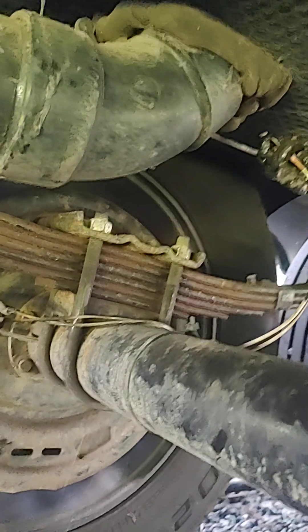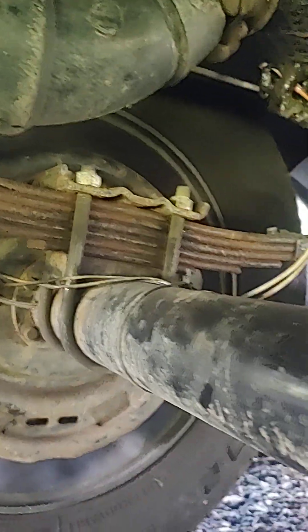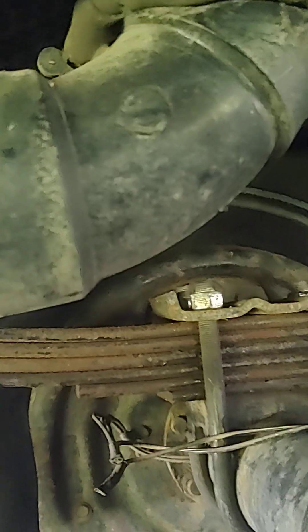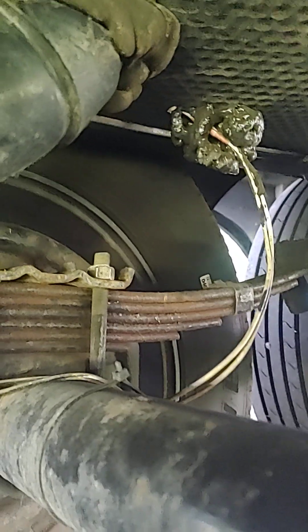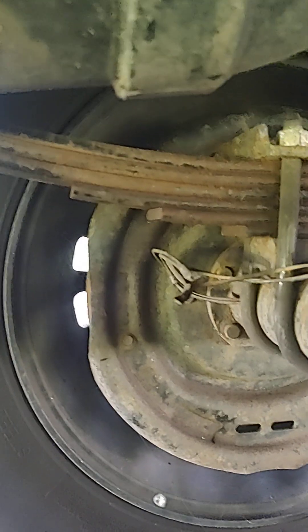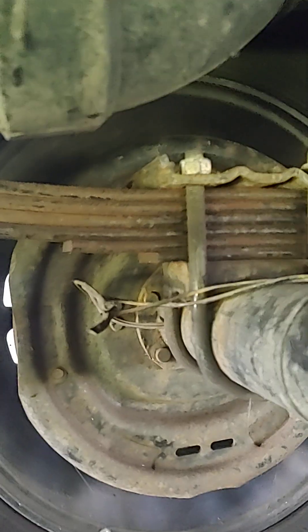Hey, how y'all doing. I haven't had a video up for a long time but I wanted to put this one up. It concerns leaf springs — this happens to be on an RV. The company — I'm not gonna name names — has been having issues with leaf springs breaking. This leaf spring set per axle is rated for seven thousand pounds, but in reality it should be an eight thousand pound spring for the capacity of this trailer.